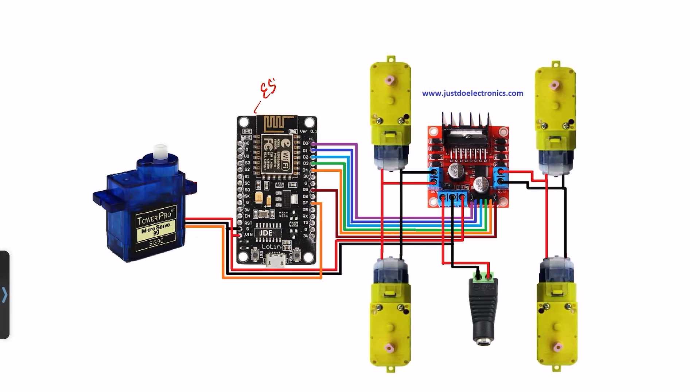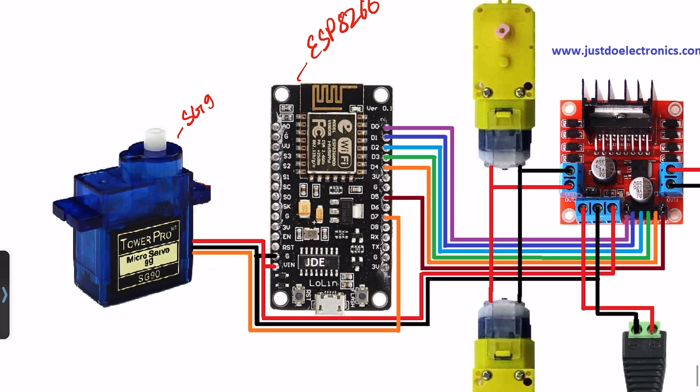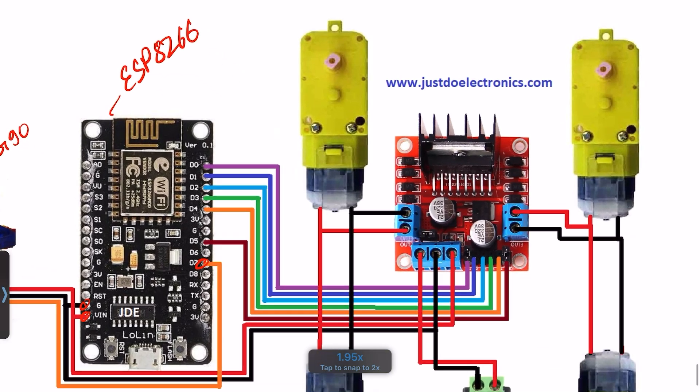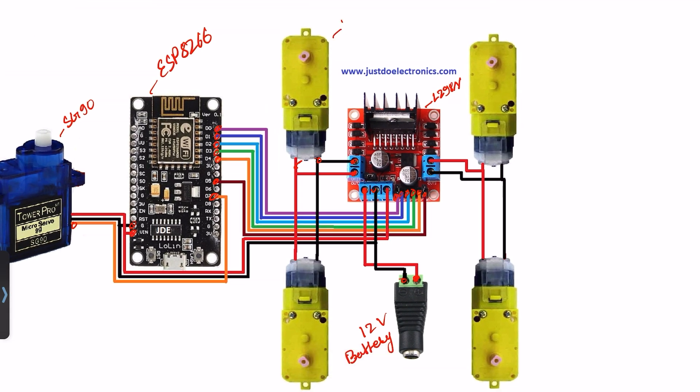Let's look at the circuit diagram. I use the ESP8266 microcontroller board and an SG90 servo motor. The servo motor is connected to pin D7, VCC, and ground. I use the L298 motor driver connected to pins D0, D1, D2, D3, D4, and D5. I'm providing an external 12-volt battery supply and four DC gear motors.